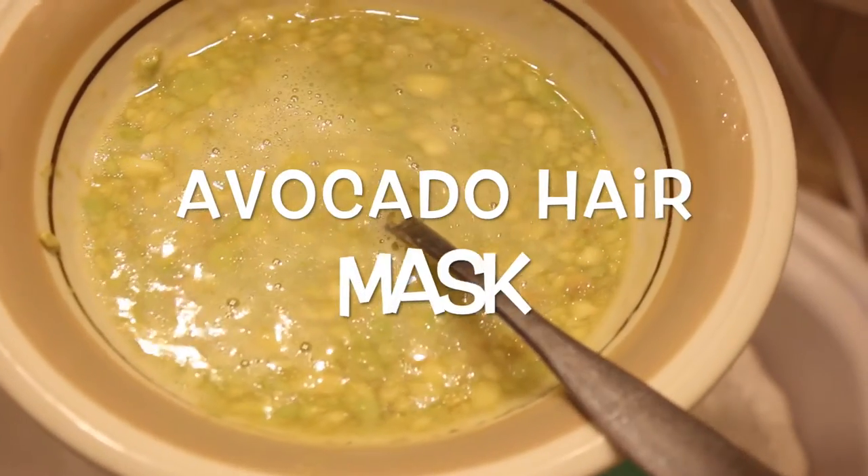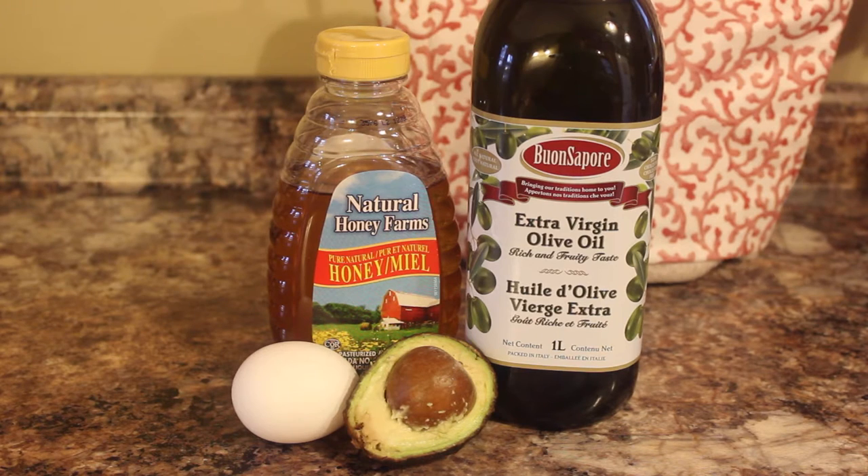Hey guys, welcome back to my channel! Today we are going to do an avocado hair mask. Let me warn you, it is messy but fantastic. So let's get started. You will need extra virgin olive oil, honey, half an avocado,